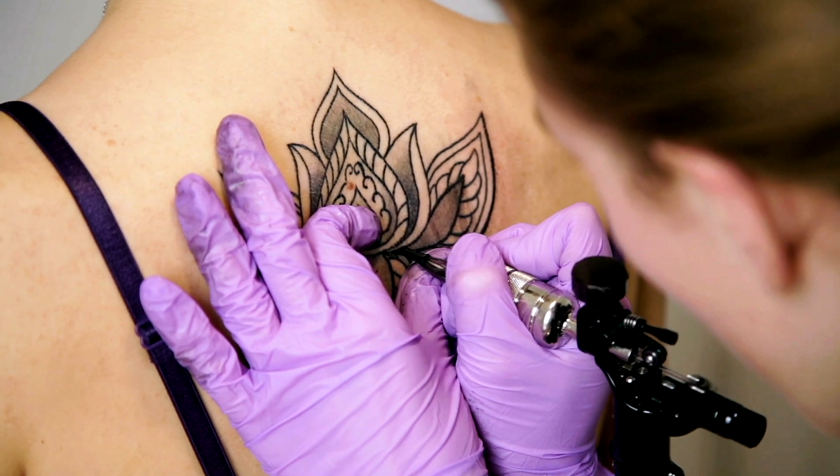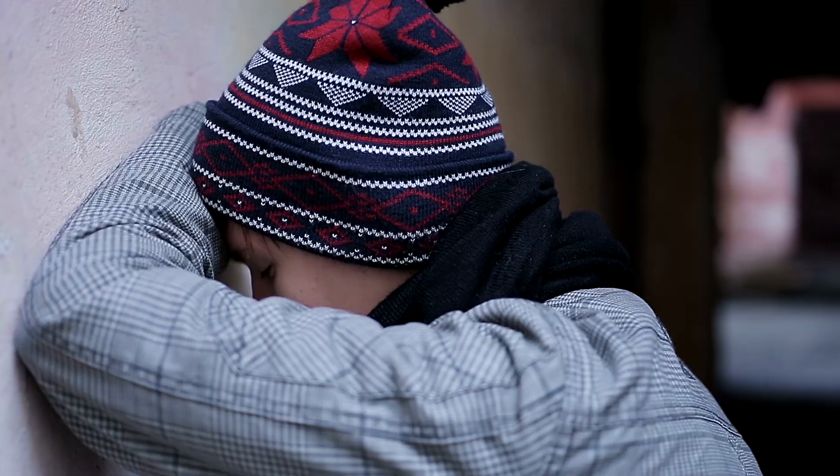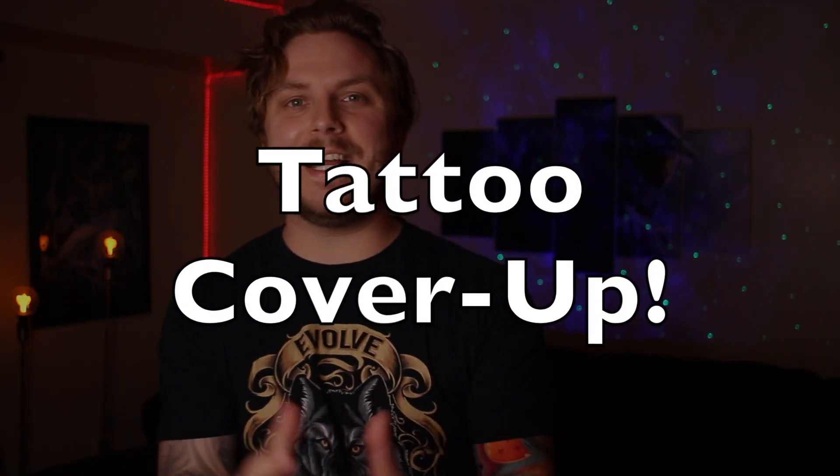A tattoo is a big decision and maybe you put the time and effort into getting what you wanted, but it just didn't turn out how you expected and now you are unhappy with your tattoo. This happens to the best of us and you could do things like tattoo removal, but that can be a long and very expensive process. But there is another option, and that is getting a tattoo cover-up. So if you have a tattoo that you're just not happy with, this video is for you, because today we're going to be talking all about tattoo cover-ups.